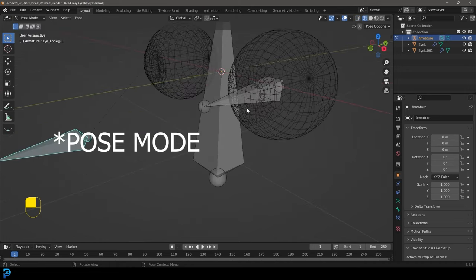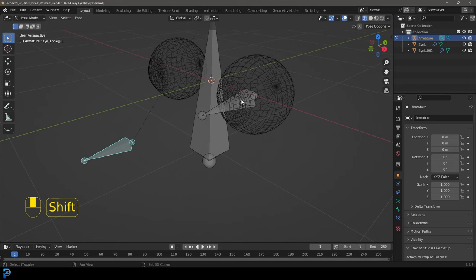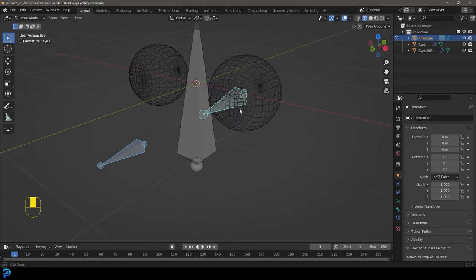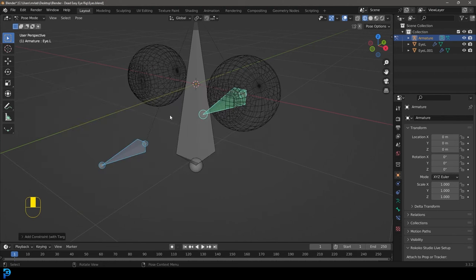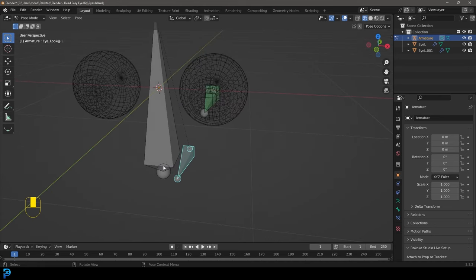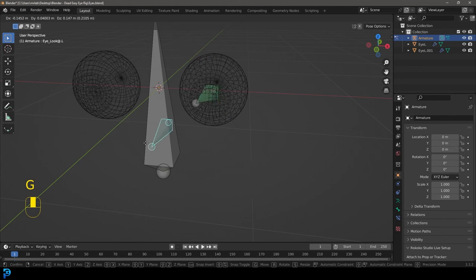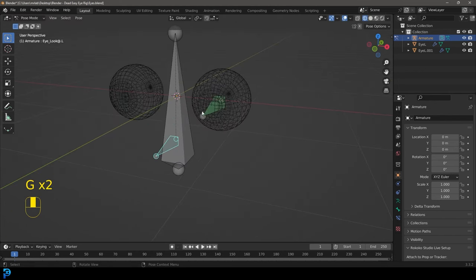Go into object mode and set up a simple constraint. Select the look-at bone, then holding Shift select the eye bone that we want it to control. Then go Ctrl+Shift+C and choose 'Damped Track'. Now if you select the look-at bone and press G to move it in pose mode, you can see the eye bone looks at it — you'll see why that's handy in a while.